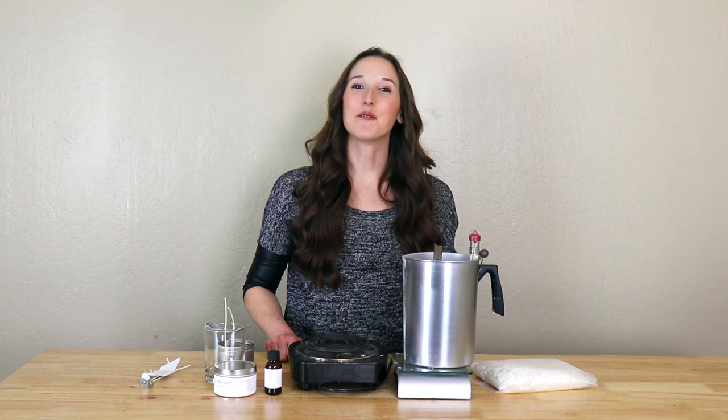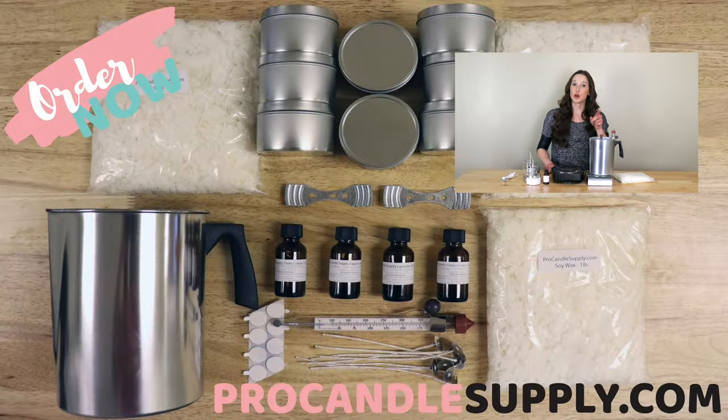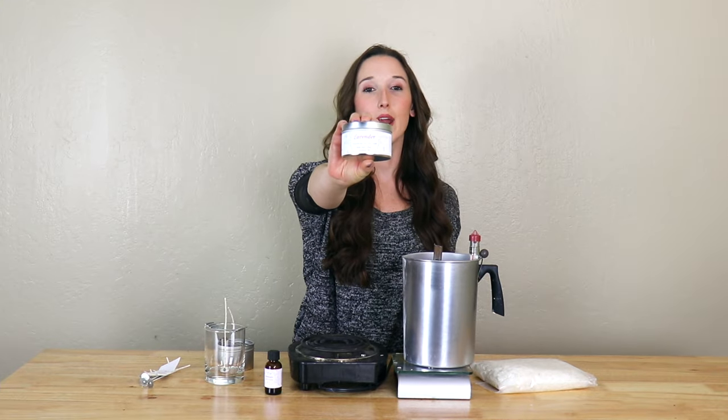Hello everyone, my name is Hannah and I'm from ProCandleSupply.com. A lot of people have contacted me with questions about how to make essential oil candles, so I decided to make a very introductory video on this. I personally have an essential oil candle line, so I've made a lot of these. I'll lay out some of the information and pros and cons on these types of candles to help you arrive at your own formulation. I'll show you at the end of this video how I made this essential oil candle right here.